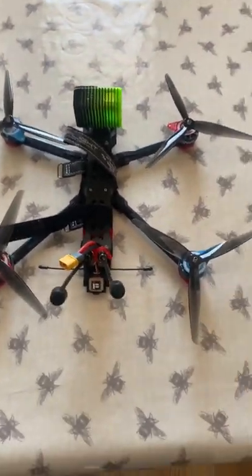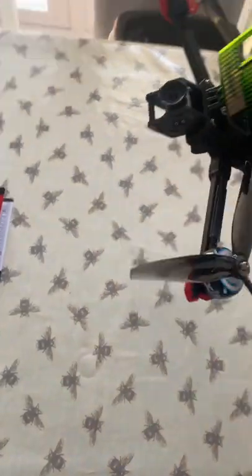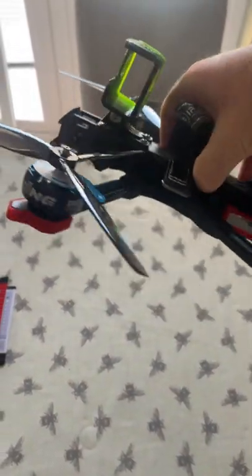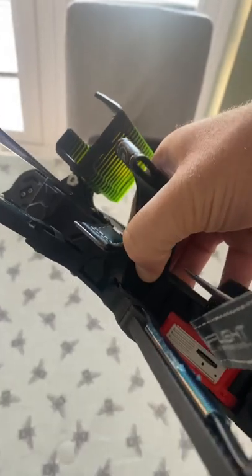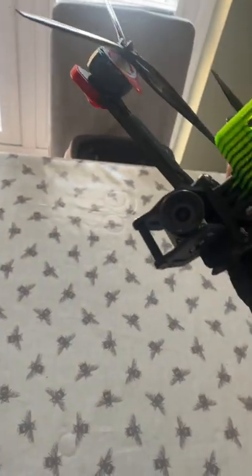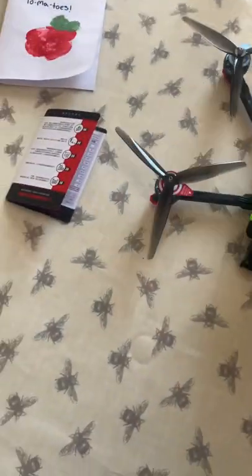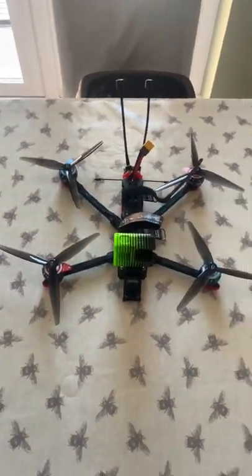Just like that she is done — got a nice 3D print on the side to protect all the flight controller and stuff. They're all set up on BetaFlight now with return home sorted out.